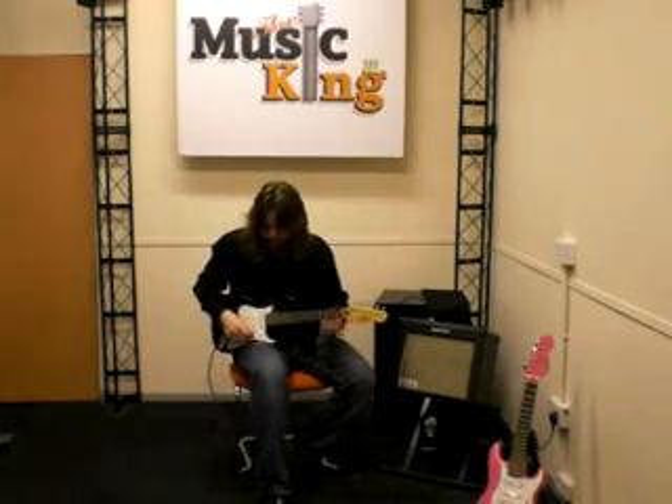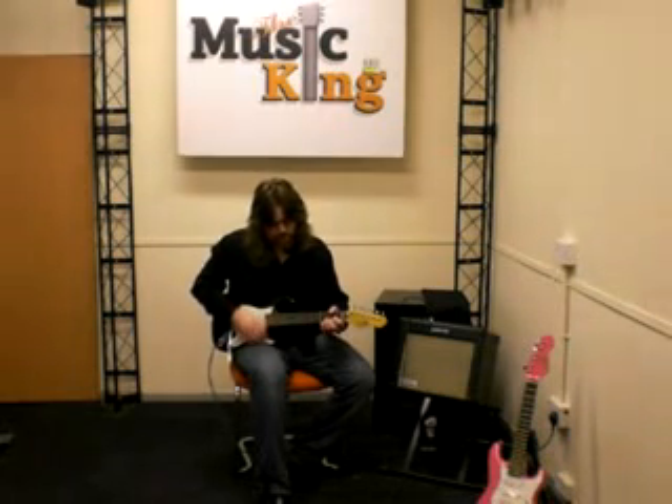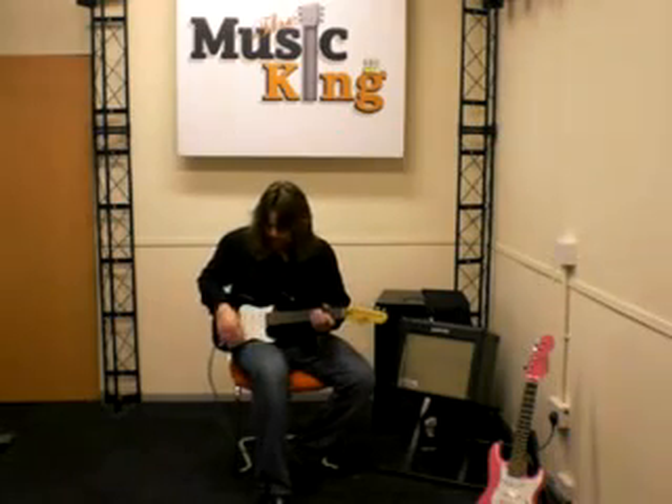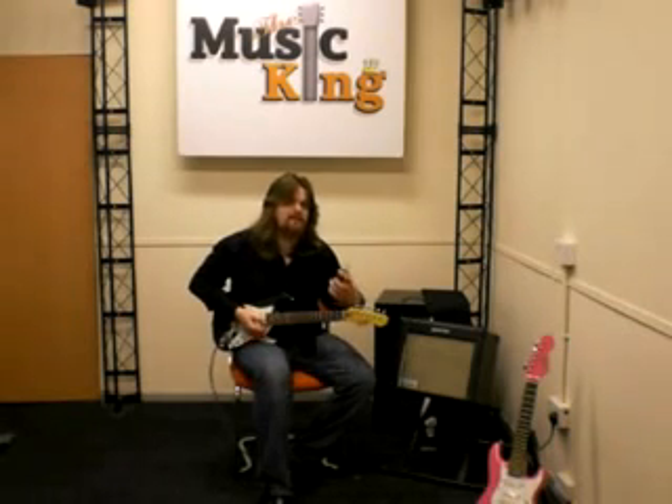Good variation of tone if you're using the front pickup here — you get a nice warm sound. Move that to the back pickup and it's a much brighter, treble sound.